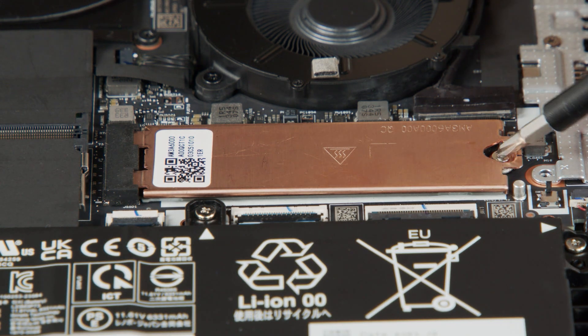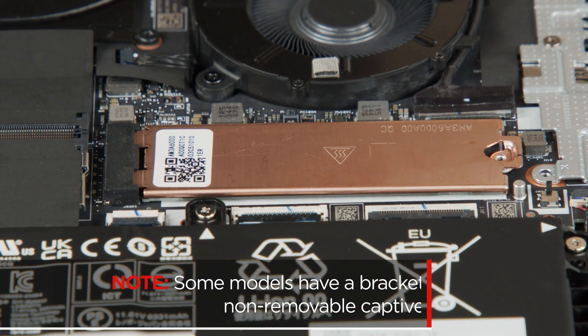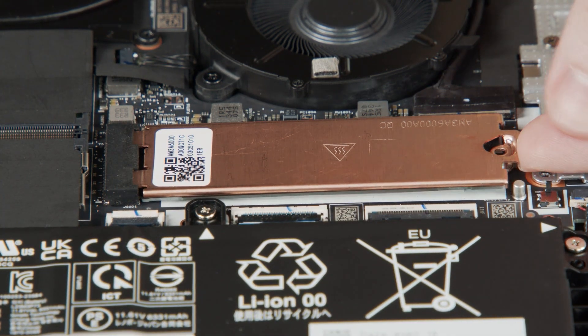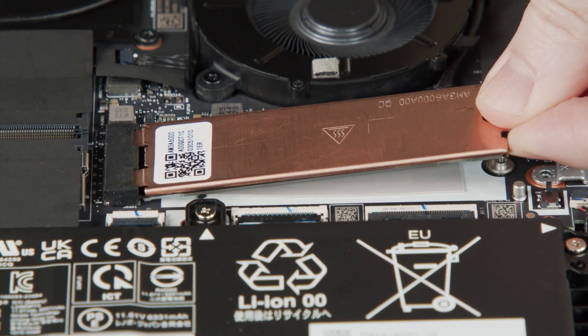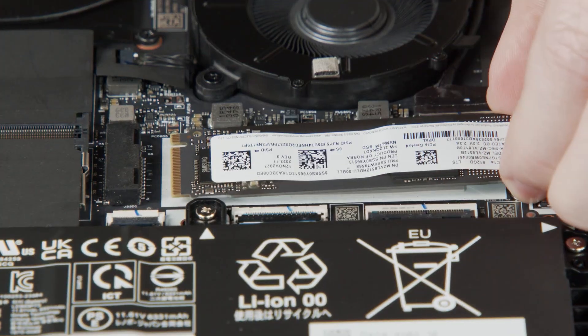Remove the screw from the M.2 solid state drive bracket. Note that some models have a bracket with a non-removable captive screw. Remove the bracket from the drive, then carefully pull the M.2 solid state drive from the slot.